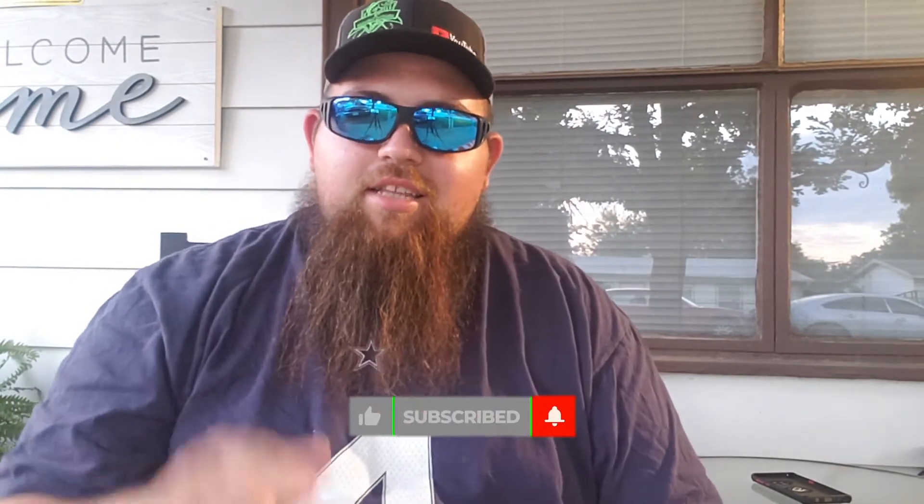Yo, what's popping? It's Lip Rippers Fishing, DF Dub, back out here again today with Front Porch Friday Episode 4. Appreciate you guys watching — do me a favor, smash that like button, hit that subscribe button if you've been enjoying the content.